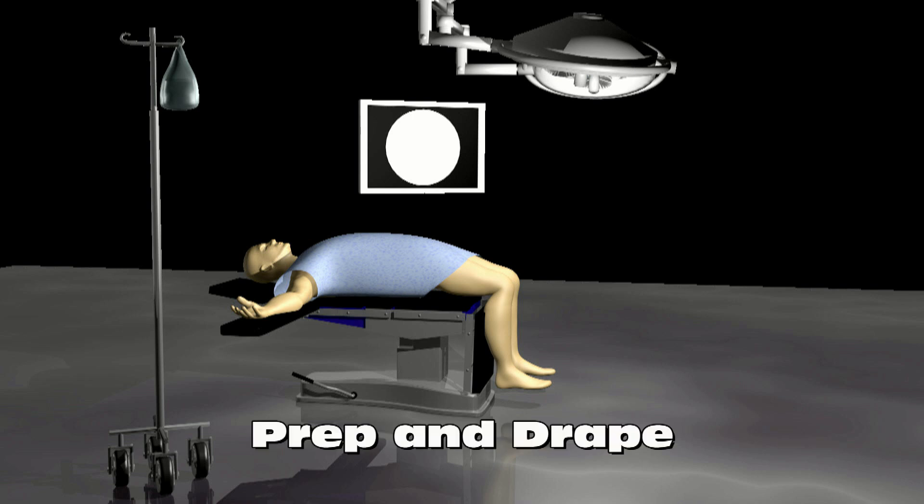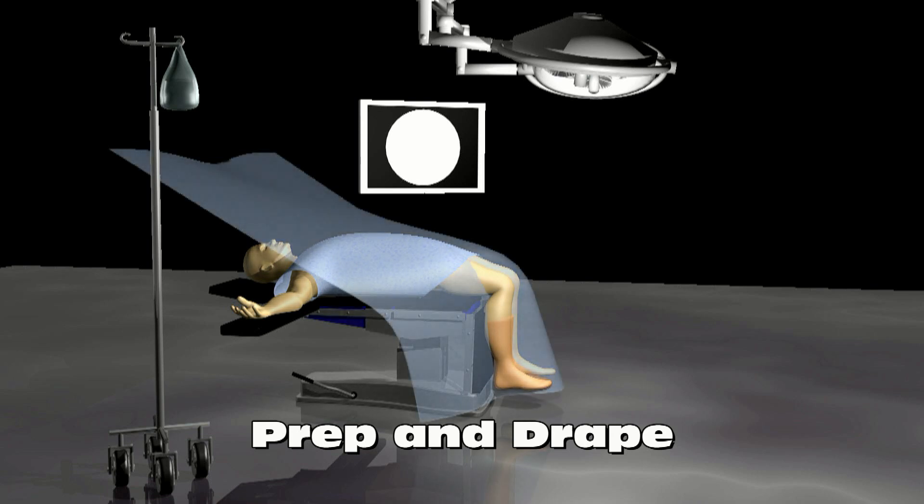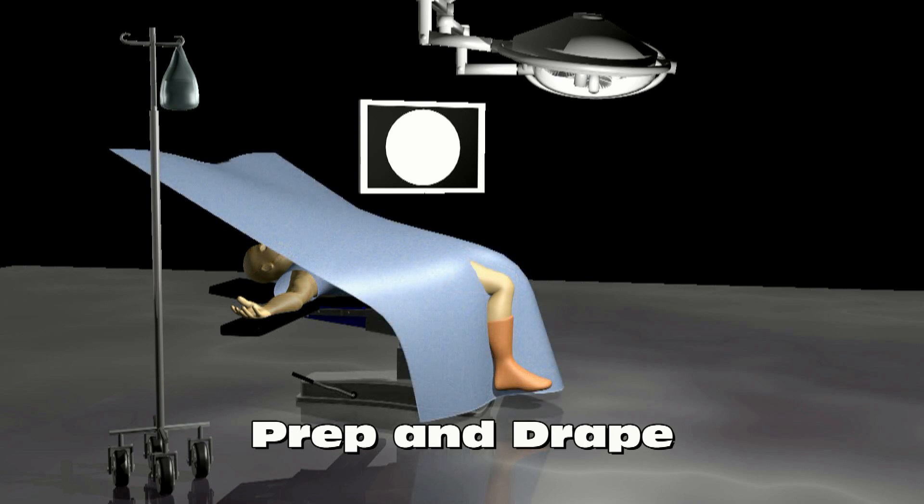The knee is thoroughly cleansed and sterilized. Then the patient is draped in sterile drapes to avoid contamination of the operative site and prevent infection.